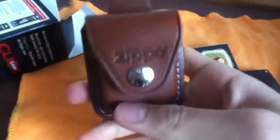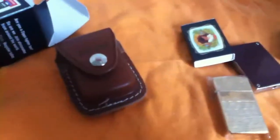So the point is, it's really roomy and it's very, very nice. It's stylish too, if you ask me. There you go — that's a review on the Zippo leather lighter pouch. I hope you liked it.